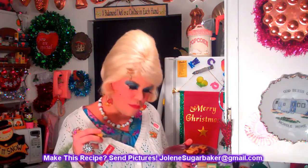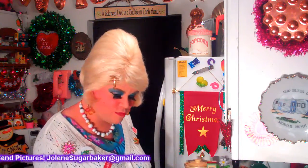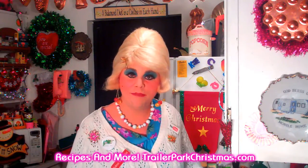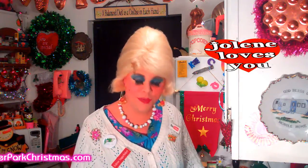This is really great — I hope you get a chance to make it. If you do, send me pictures at JoleneSugarbaker@gmail.com. Don't forget to follow me on Twitter, I'm JolenesTrailer there. I have a great icing recipe up on my website trailerparkchristmas.com, and that's where you can get your 25 Days of Trailer Park Christmas calendar too, so you can keep track of all the videos going up each day till the 25th. Don't forget to subscribe and I'll see y'all back real soon. Merry Trailer Park Christmas! Bye bye.